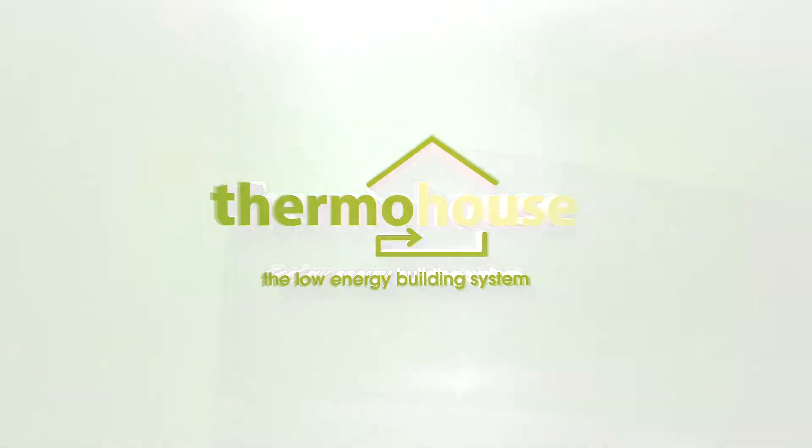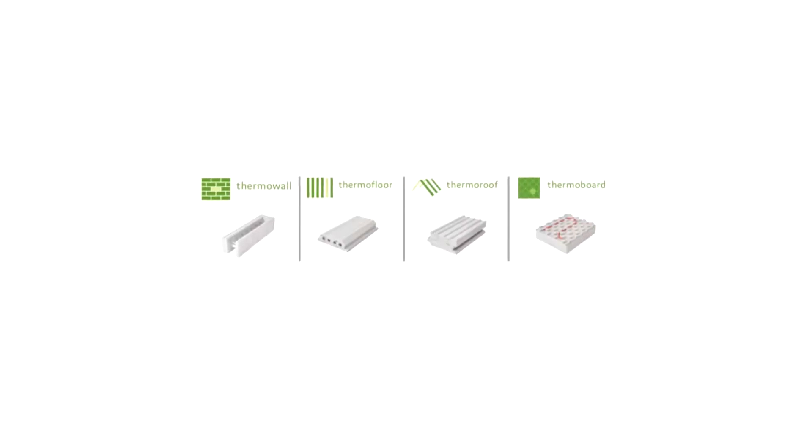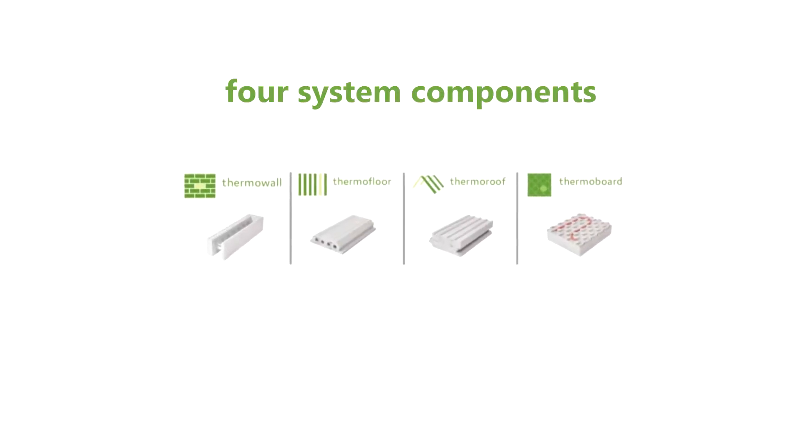ThermoHouse. At ThermoHouse we manufacture, supply and install a complete low energy building system comprising of interlocking walls, floor and roof modules. In this video we're going to look at our floor system.